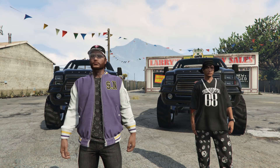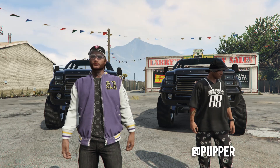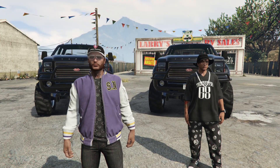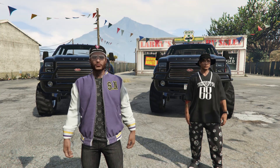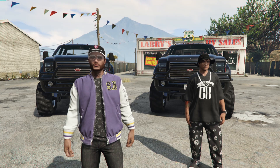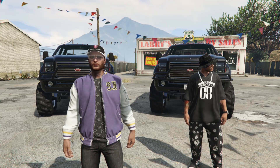Hey boys, it's Arm Nun. Today I'm here with my boy Aaron and we're going to be doing a customization battle of the Vapid Sandking XL. As you can tell behind us, we have two of them. Aaron's going to customize his to look as best as he can, and I'm going to customize mine to look as best as I can. When we're both done, we're going to go over both trucks, see which one we each like better, and then leave it up to you guys in the comments to decide who wins.